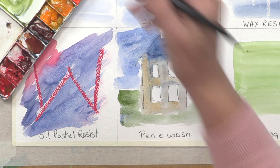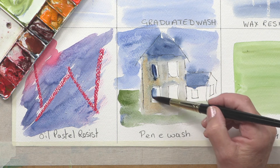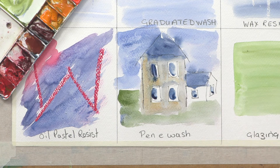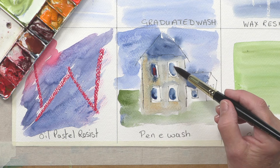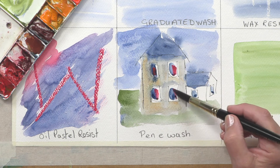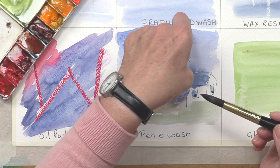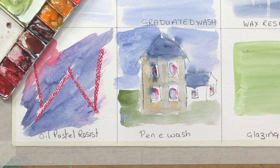I try to use indigo when I've got glass in windows, because windows always look very dark and reflecting the light, so I add a bit of that color too. And then I might just use a bit of kitchen roll to dab out excess color. So that's pen and wash.